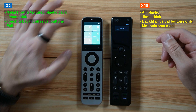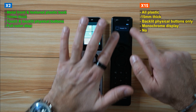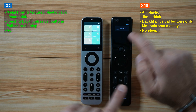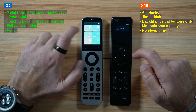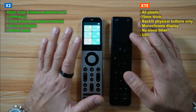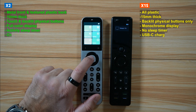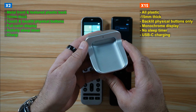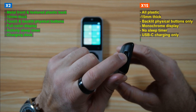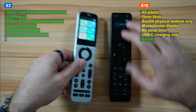What's also obvious is that the X2's screen is now in color, which is very nice, whereas the X1S screen is monochrome. The X2 also has a sleep timer for an activity that will turn off the activity automatically — this is not present in the X1S. Additionally, the X2 comes with a charging dock to keep it charged, whereas the X1S can only be charged via USB-C. The X2 also has a USB-C port for charging.